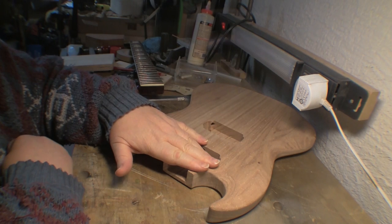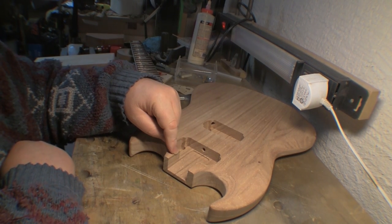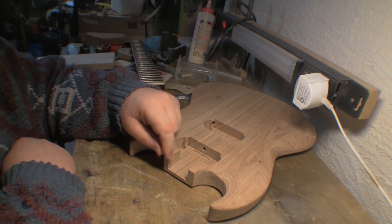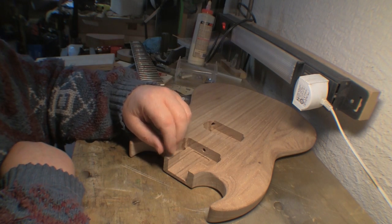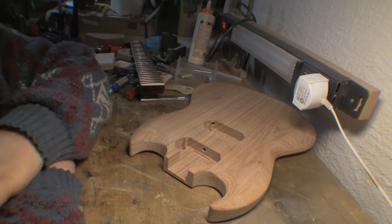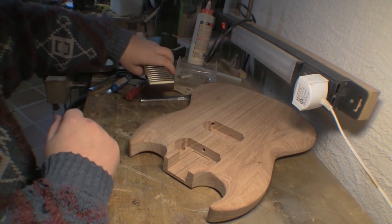If I can get that done and it seems like it's going to be okay, then I'm all good for a glue-in neck, because I'm very happy with the Les Paul type guitar I built back in 2007 — that's got a glue-in neck and the tone is wonderful. So that's the nature of the project.